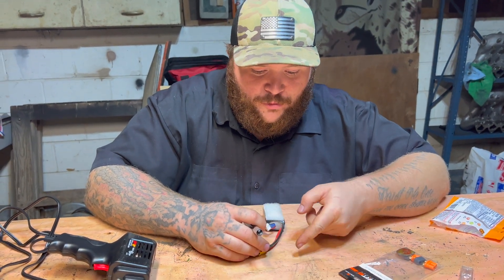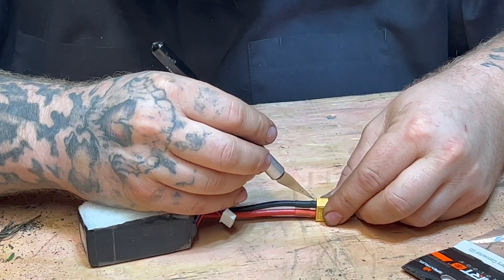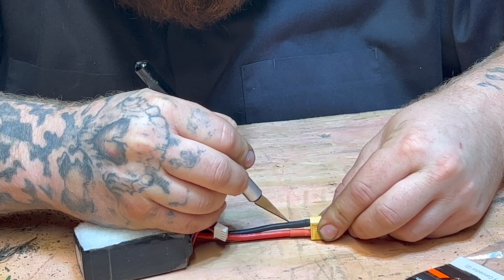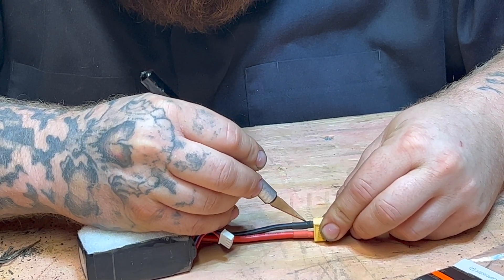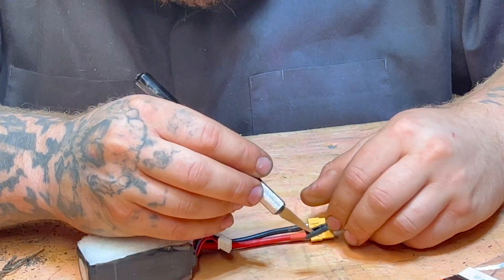First thing we're gonna do is remove the heat shrink from the ends right here, just using an X-Acto knife. Just cut it away to expose these ends.